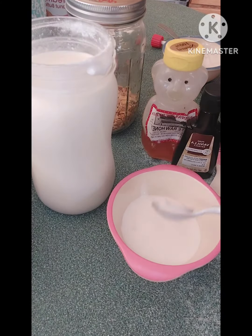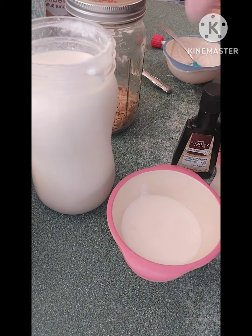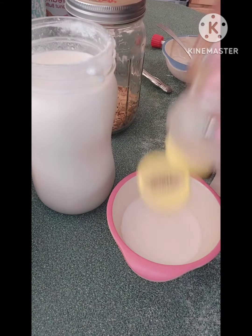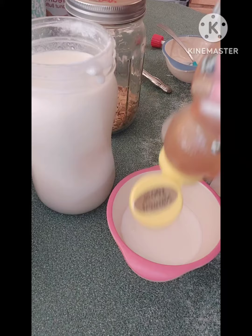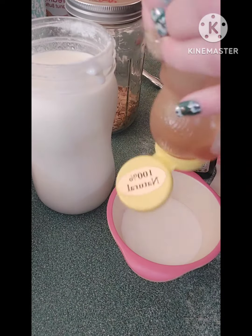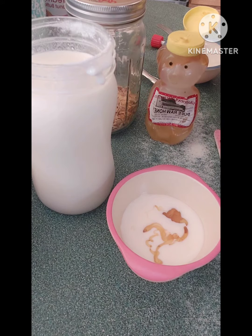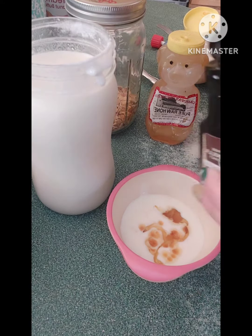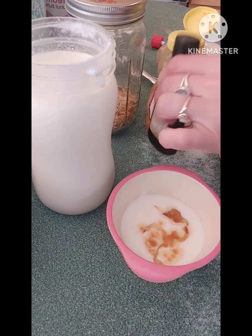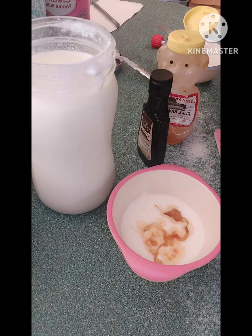We learn. So this is the way my kids like it - just some honey, and I actually need to buy more honey as you can see. Come on, out of there. And then I threw in a dash or two or three or four of vanilla.